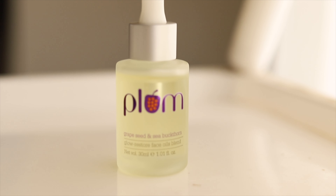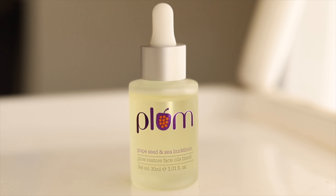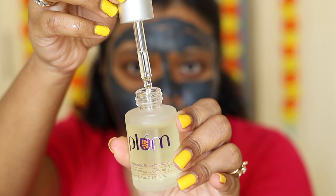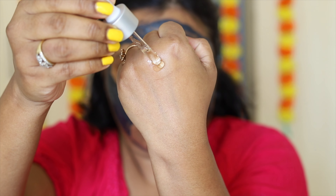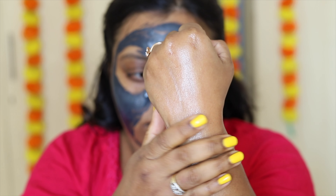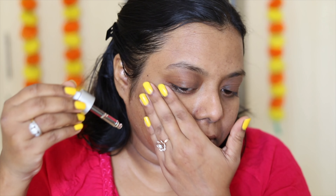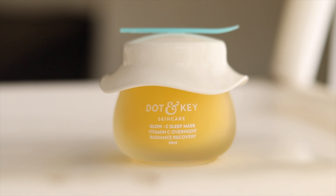After washing, the skin feels clean but also dry. So to add some oil to my face, I'm going to use this Plum grapeseed and sea buckthorn Glow Restore face oil blend — it's a face oil for glowing skin. It dries very quickly, is not sticky, and instantly sinks into the face. I'm going to apply it all over my face.